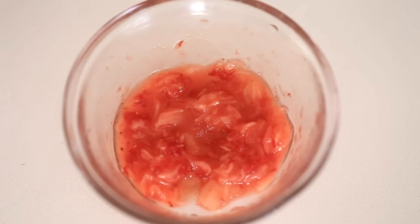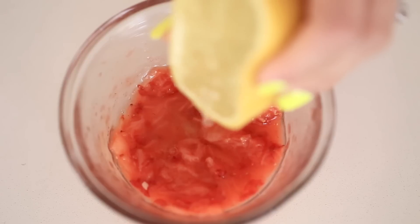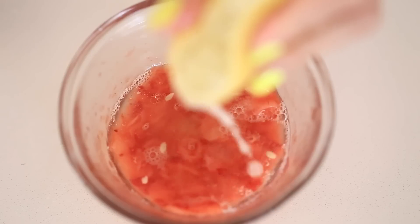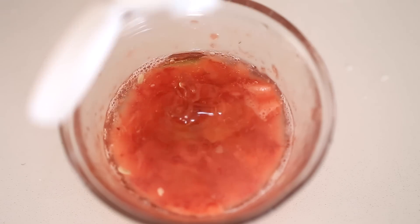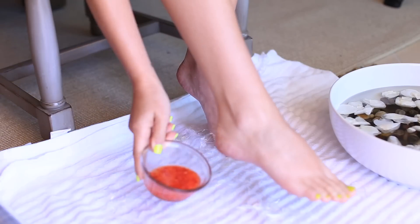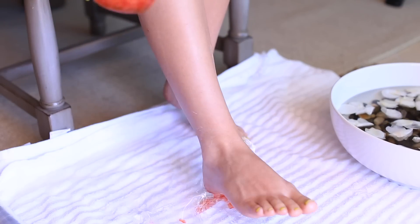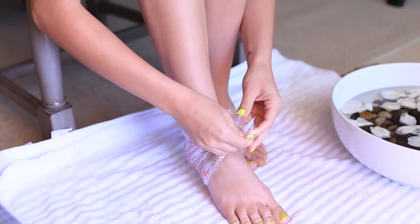We're doing a DIY callus treatment, which is basically an acidic mask that you put on your feet to help dissolve calluses. You'll need some smashed strawberries, lemon, and honey. The lemon and strawberries contain citric and salicylic acid, and the honey is hydrating. Apply the mixture onto the heels or wherever you have calluses. I have saran wrap on the towel and I'm wrapping it around my feet — let that soak for about 15 minutes.